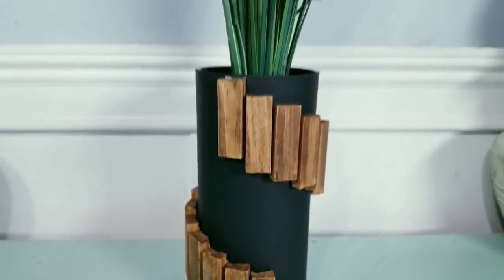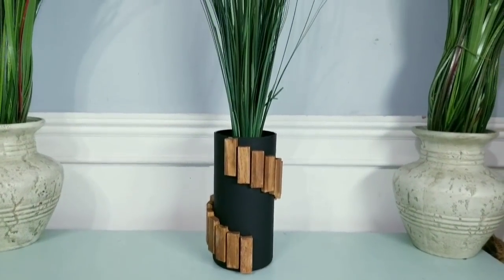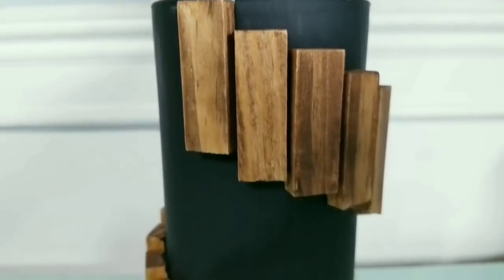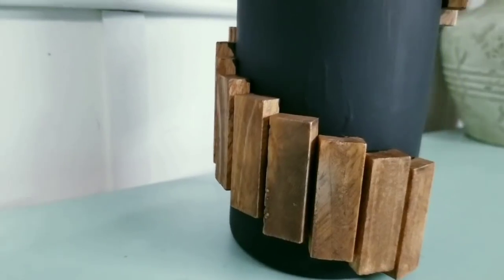Here is the final look and I love it. I think that the wood stained blocks and the black vase look so amazing together and it makes a really awesome decor piece for faux or real plants.